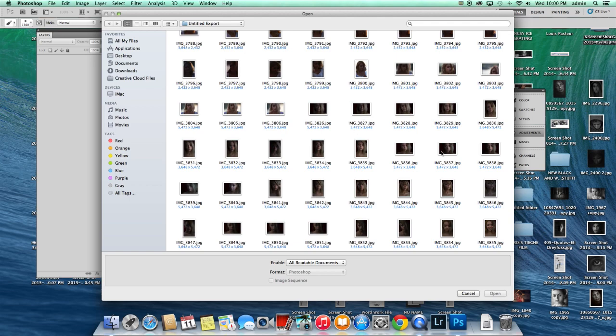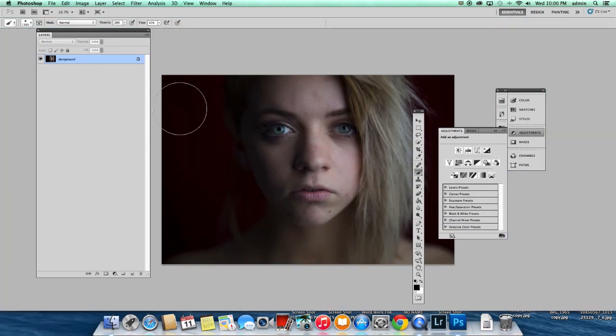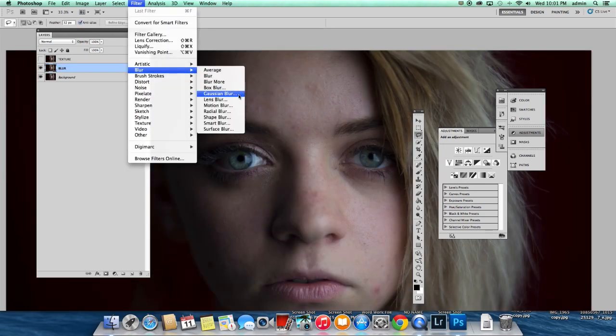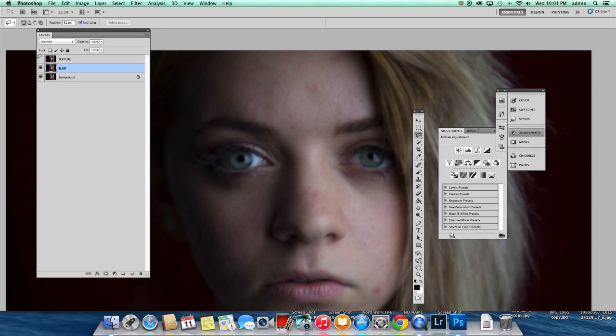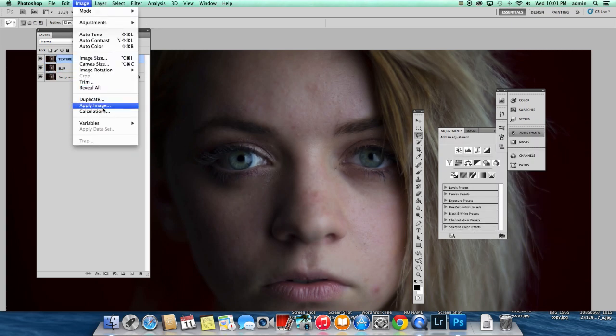The first thing I like to do is frequency separation, which is pretty much separating my image into two different layers: texture and color. I'm going to call this the blur layer, and the top one is texture. On my blur layer, I'm going to go Filter > Blur > Gaussian Blur.